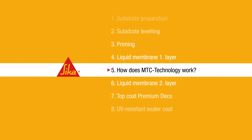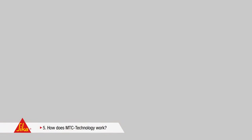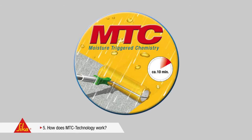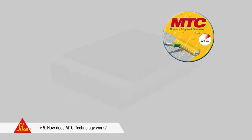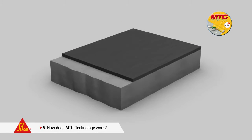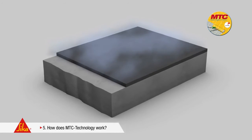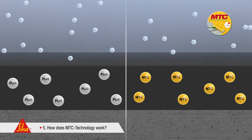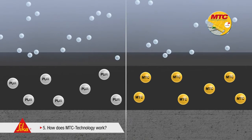Step 5: How does MTC technology work? The abbreviation MTC stands for Moisture Triggered Chemistry. This refers to a moisture-triggered curing system with many advantages in application. The following animation explains the principal function of this technology in comparison to conventional waterproofing systems. Both systems make use of the environmental humidity, here implied by the grey cloud symbol. On the right, the innovative MTC coating; on the left, a conventional liquid membrane.